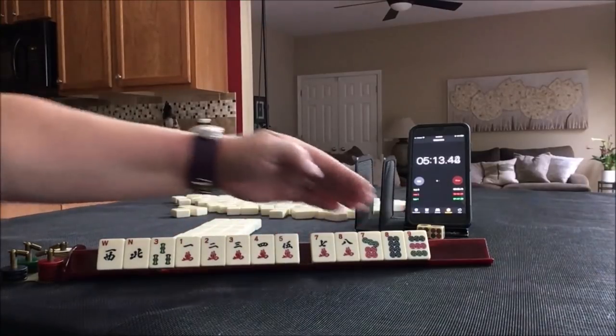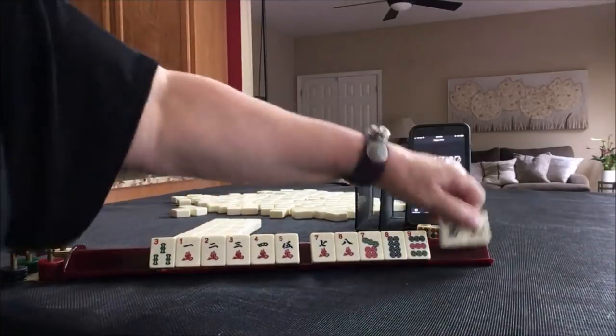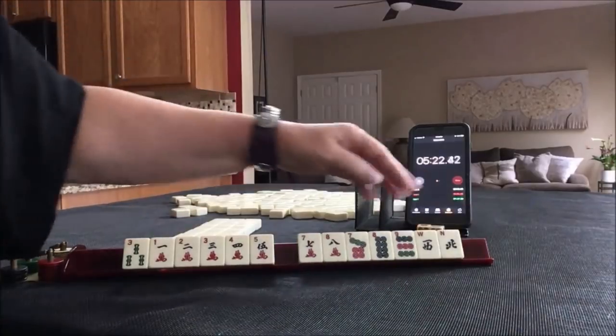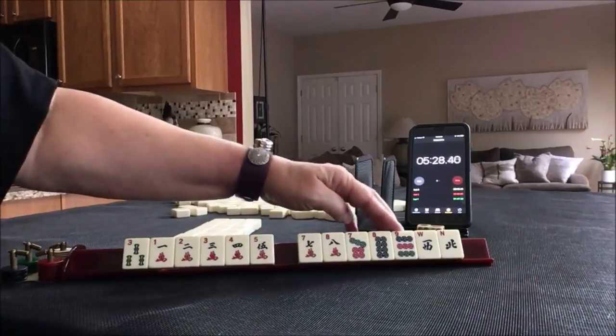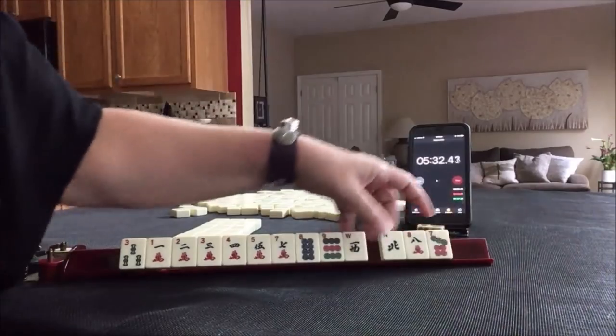Then we have 7, 8, 9. We have 5. So we have one more tile. I think what I would do is keep 1 through 5 since that's what we have the most of. We have 1, 3, 5, 7, 9 — we do have odds. Let's go ahead and pass these 3.